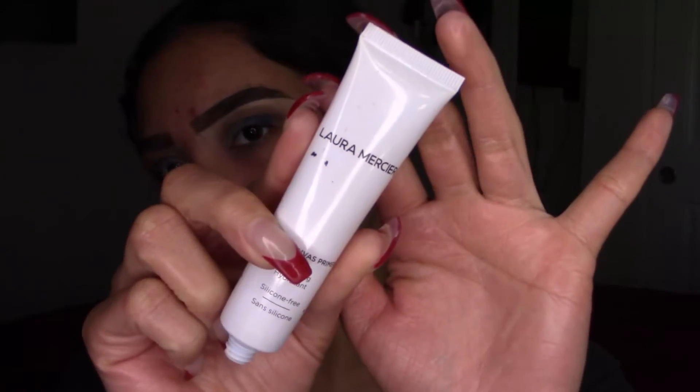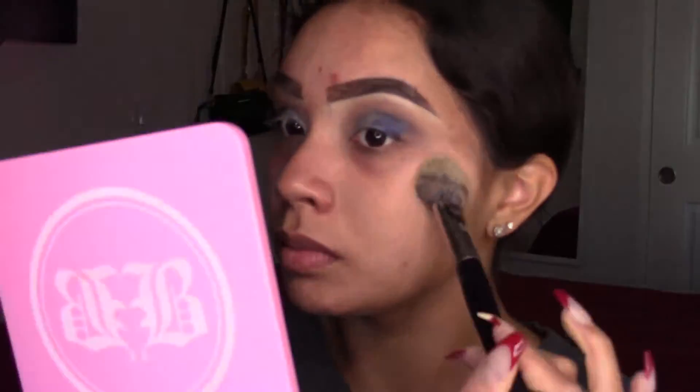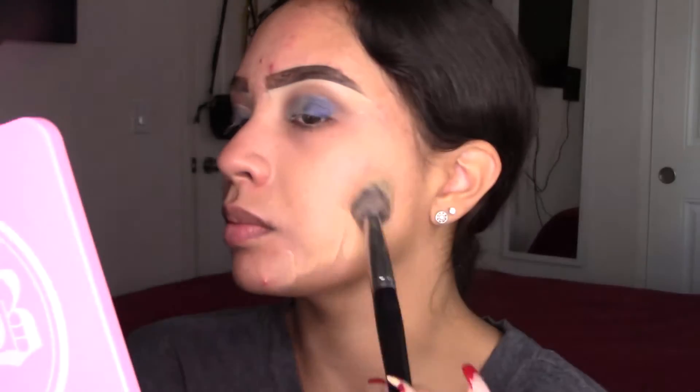For primer I'm using my Laura Mercier Pure Canvas — I've been loving this primer recently, it's so bomb. I'm also using my Too Faced Born This Way foundation, the matte version in the shade Natural Beige.